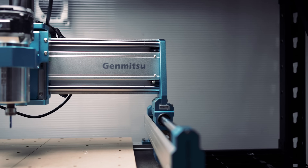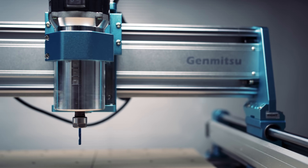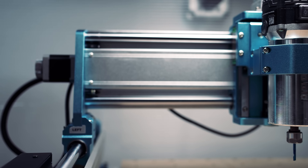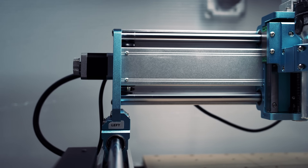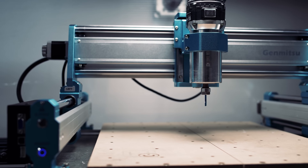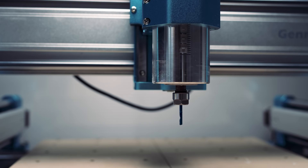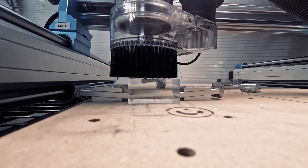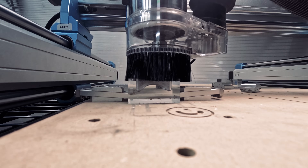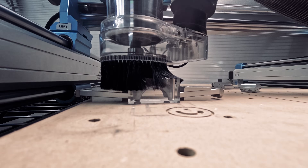We'll be testing not only different materials, but different levels of complexity as well. This will give us a good idea of what the Genmitsu 4040 Pro Max can do. And since these are our first tests, we're going to keep it simple — we'll only be using two of the O-flute spiral end mills: the 1mm diameter bit as well as a 3.175mm diameter bit. For our first project, we'll try carving the surface of the moon in this 2 inch by 1 inch acrylic block. This is a small but intricate project that will allow us to see the level of detail we can expect.